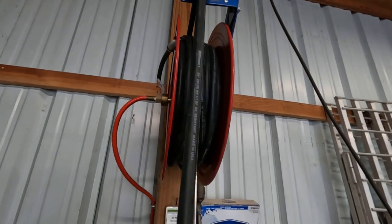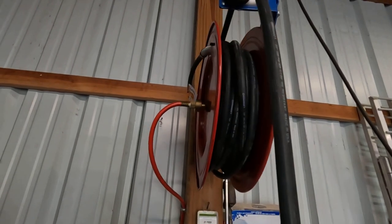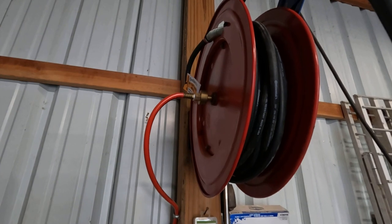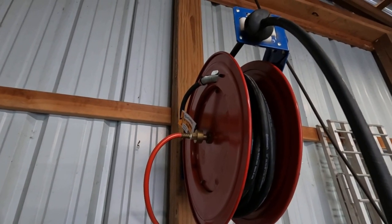But it never gets moved around like these hoses on the reel, so there's a little bit more pressure and more abuse on these rubber hoses — and there's one that actually gets worked with too. Anyway y'all, I just want to show you that and y'all have a blessed day.